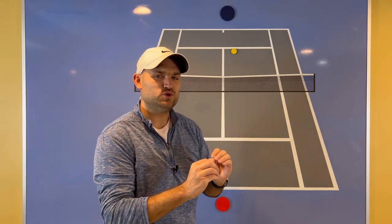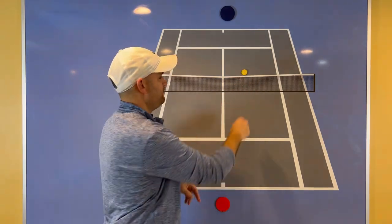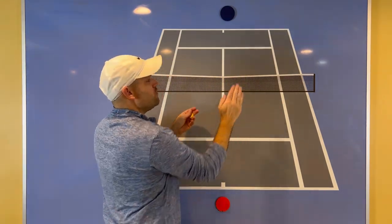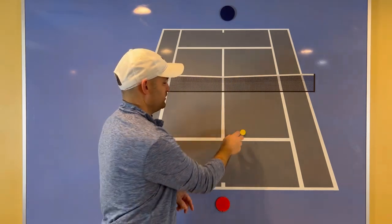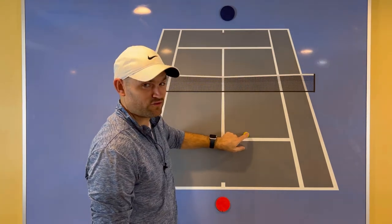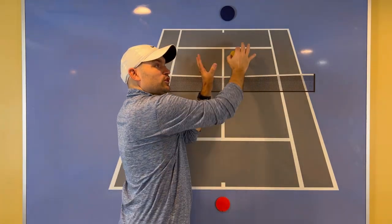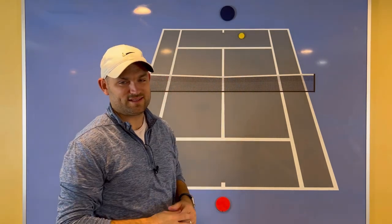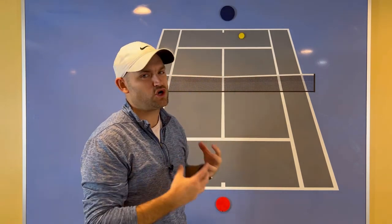What I like to tell my students is: when you're in the match, be the person who's averaging higher over the net. If your opponent is hitting the ball on average two feet over the net and you're hitting the ball on average four feet over the net, their ball will land shorter — in front of the service line — while your ball, because you're hitting higher, will stay in the air longer. It's going to get deeper before it lands, and you are going to force more errors.